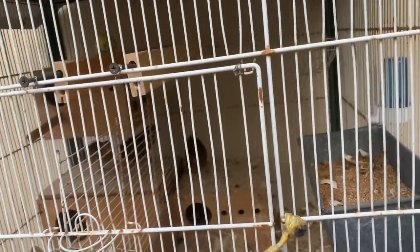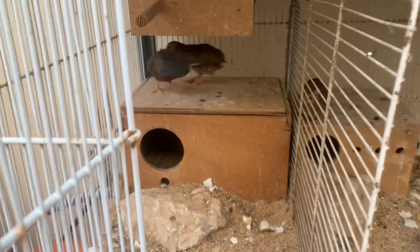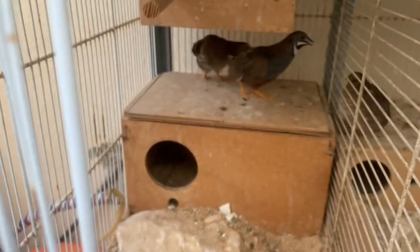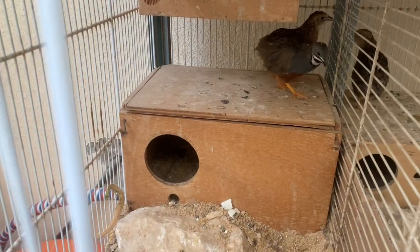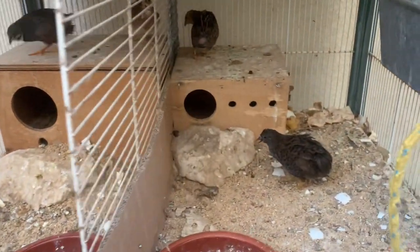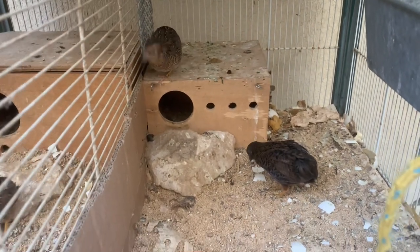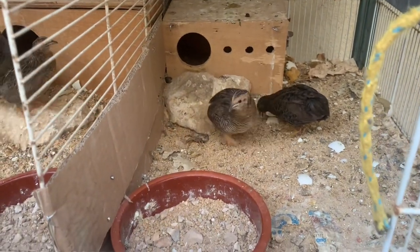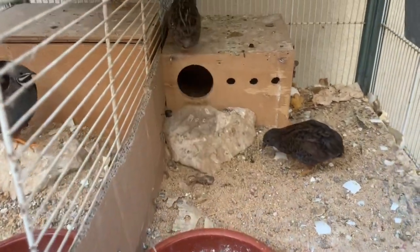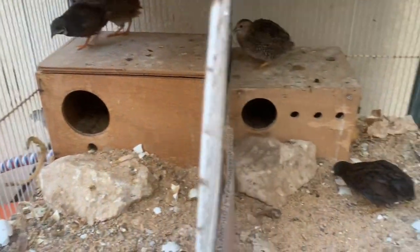I will show you my two pairs. Here is my first pair. And here is my second pair — actually these are a trial group. One male and two females. They already laid eggs and hatched. They have chicks but I already separated them because they are already old.